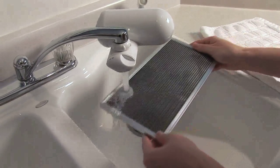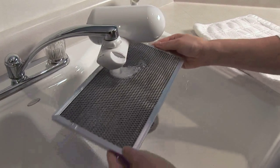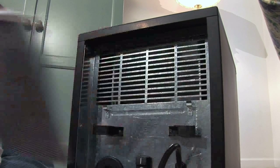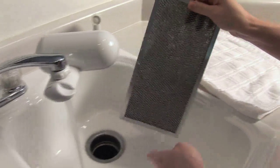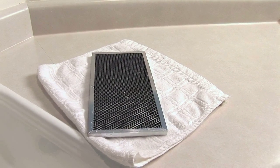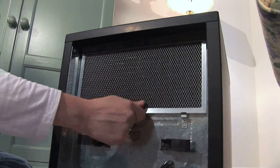It is also very important to clean the filter every 30 days or as needed. To do this, simply lift the filter and pull it out. Once the filter is out, take it to a sink and rinse it out with water. Do not put the filter back in the iHeater until it is completely dry. Once the filter is dry, put it back in its place.